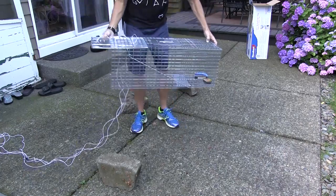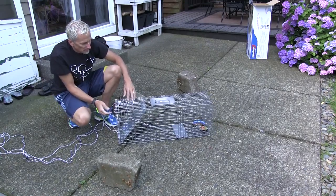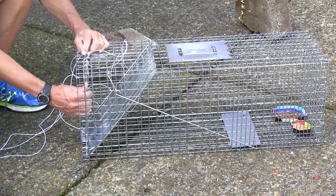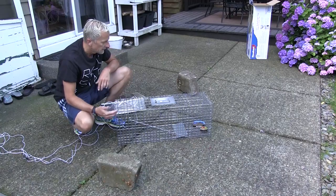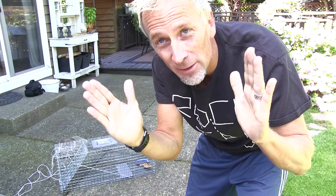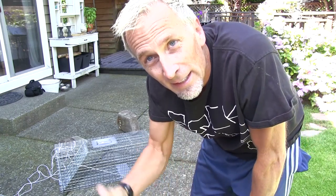So then we set the spring mechanism by simply lowering the cage down, take this bar here — it's really easy — and bring this back up. Lock the latch, come up, and there's a little hook right here. Next I'm gonna cover the cage with the box it came in because it's a perfect size. I'll leave about this much open so I can see whether I caught a cat or a skunk, then slide it closed.